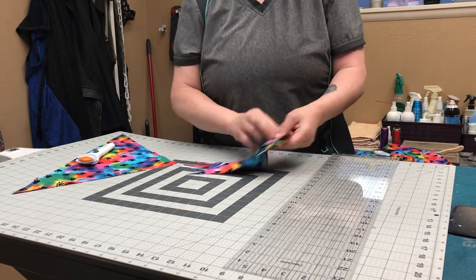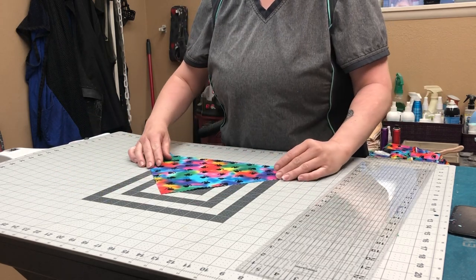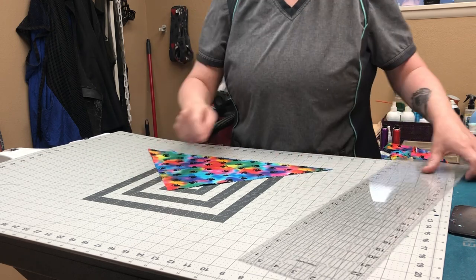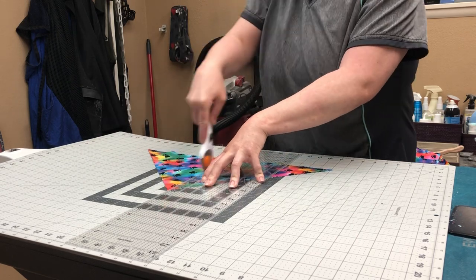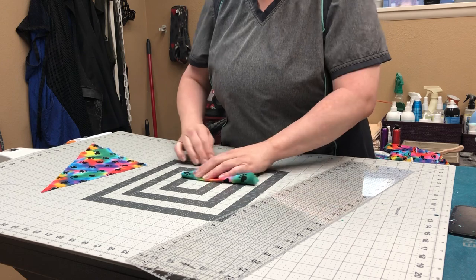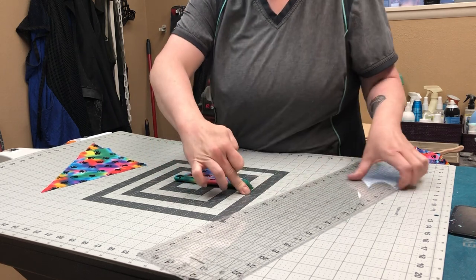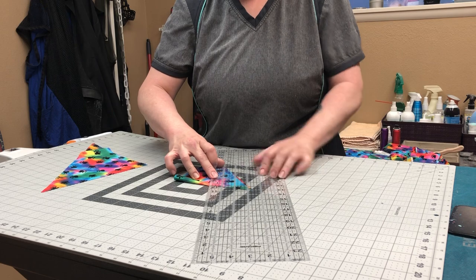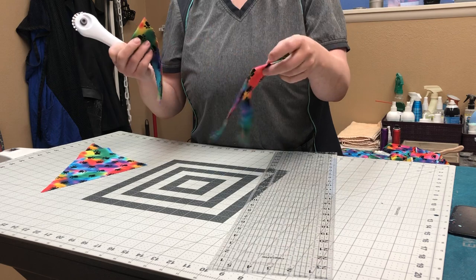If you have super teeny tiny dogs you can certainly do it again. You would take this one, straight edge down here, point on there, and fold that in half. I don't do a lot of the really teeny tiny ones, but counting across — one, two, three, four, five, six, seven — I want it at about three and a half, and those will give you bandanas for little teeny tiny dogs.